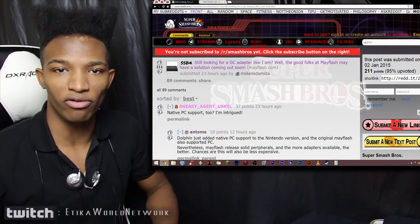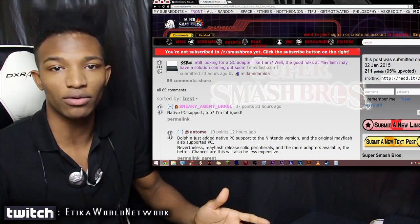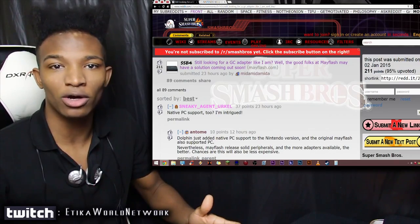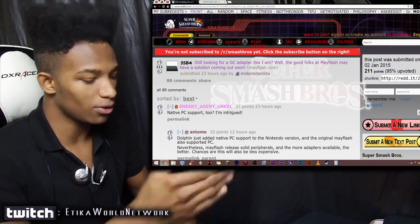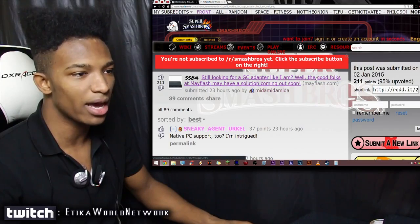A lot of you guys are still hungry for the GameCube adapter for the Wii U so you can play with your controllers the right way. Smash is usually meant to be played that way, but availability is still very low and we don't know when new stock is coming in. There are some alternatives popping up — for example, I was looking on Reddit and I saw a post titled 'Still looking for a GameCube adapter like I am.'